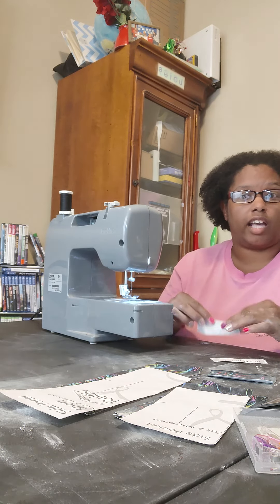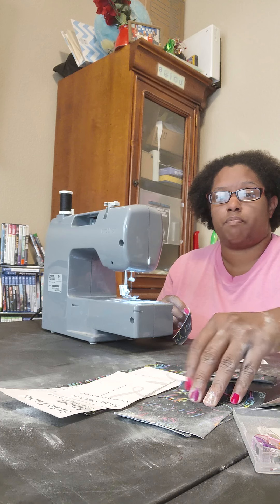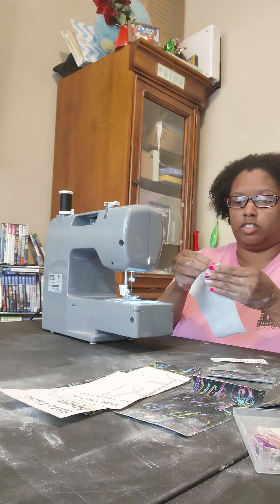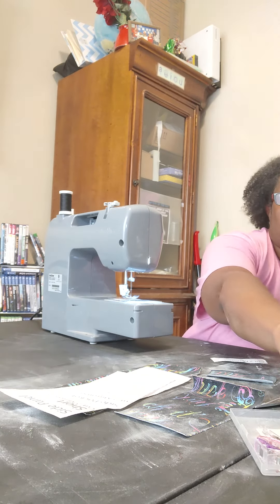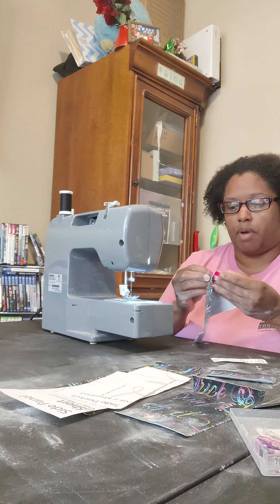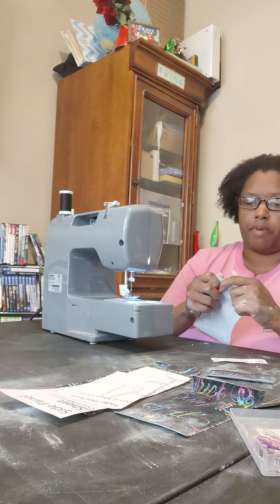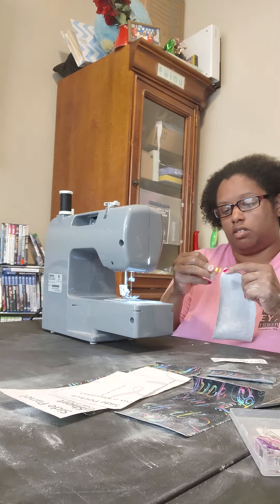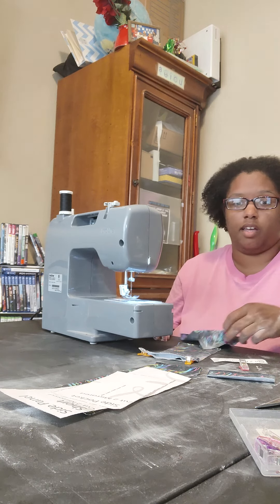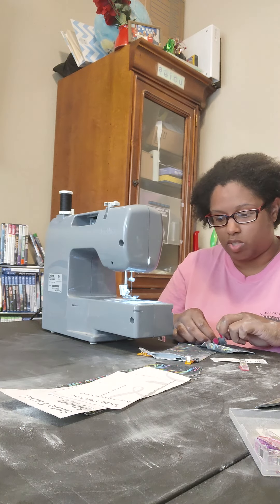Once these are pressed down, you're going to align the raw edge to the top of your pocket piece. It's going to be very important that when you cut your pieces, you keep them together and that you don't accidentally flip your side pocket upside down. This pattern also works best with four-way stretch — you do not want to use a two-way stretch unless you're very confident you don't need to modify anything. Make sure your knit fabric is a four-way stretch fabric.